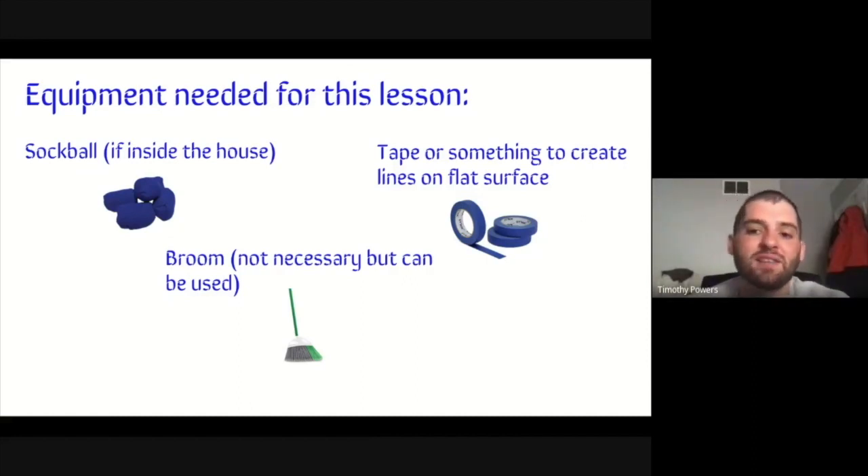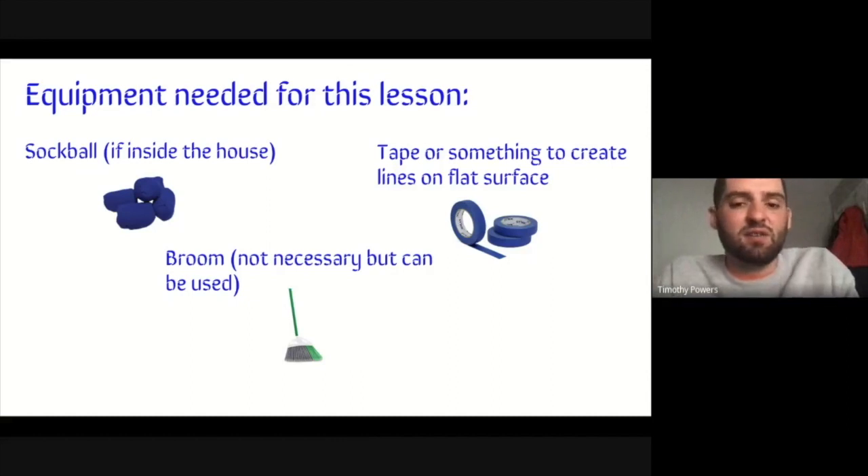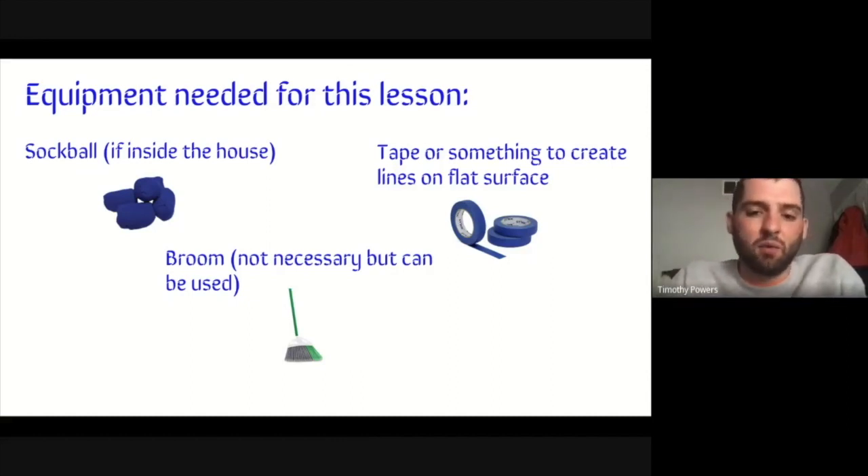To make lines on a flat surface, if you have paper, paper also works, but unfortunately paper is going to move on you. Some clear tape, masking tape, or that blue painters tape is a really good tape to use because it comes up very easily. You'll see in the video the tape that we're using.